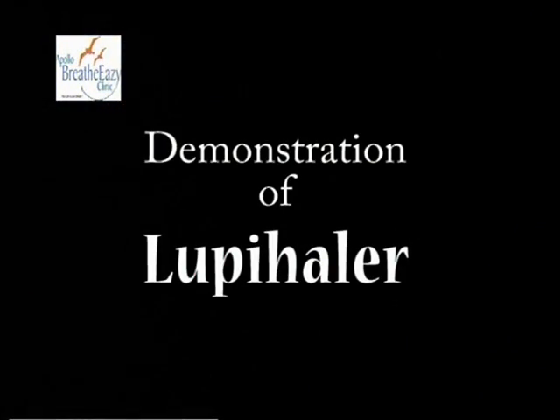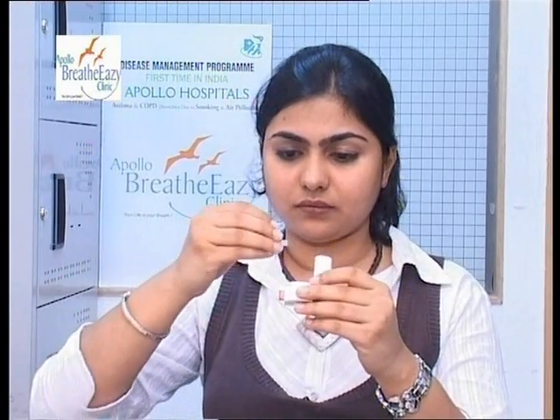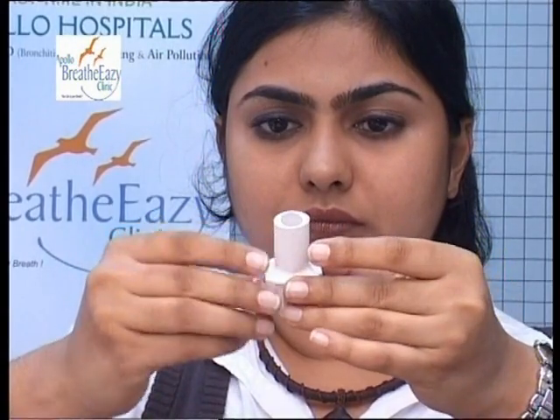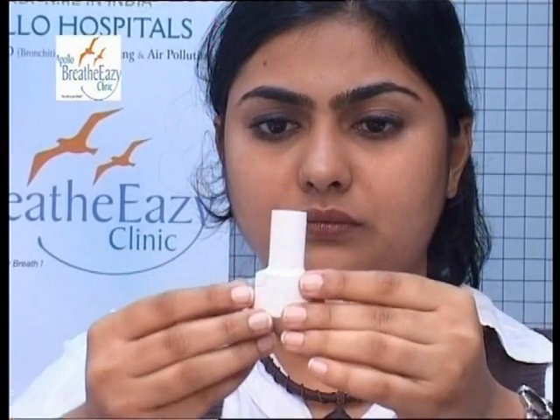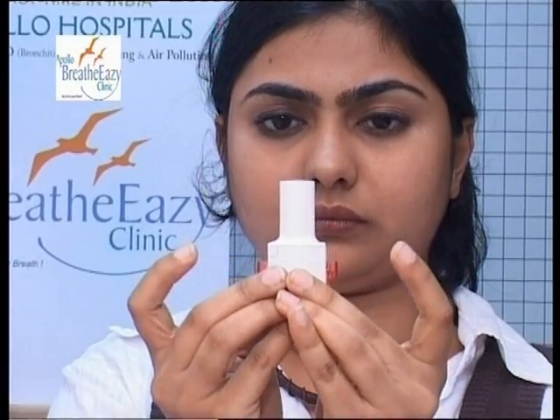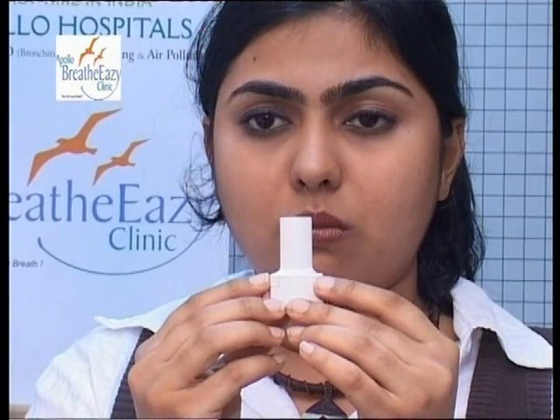This is a Turbuhaler. Twist open the Turbuhaler and load the dry powder capsule inside it. Shut it and press the buttons on the side to puncture the capsule. Deeply inhale through the mouthpiece, hold your breath for 10 seconds, and exhale.